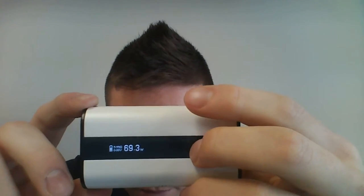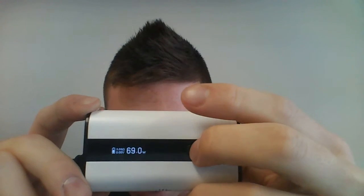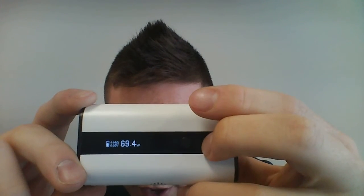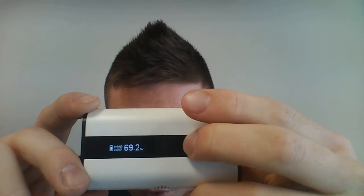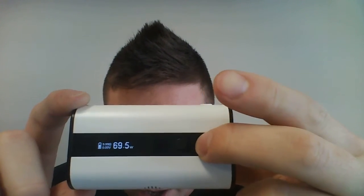Making it real simple: minus is minus, plus is plus. It'll go up and down in 0.1 increments, or if you hold the button down it'll go rapidly, which is nice for those of us who like to switch wattages around a lot.